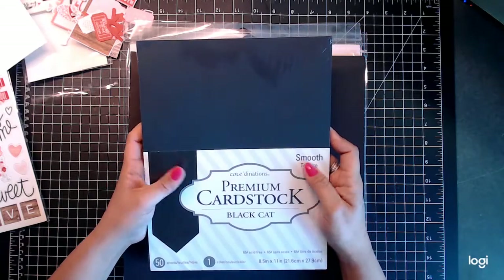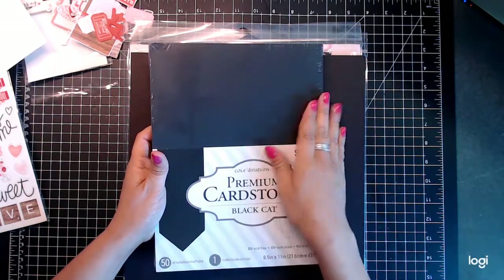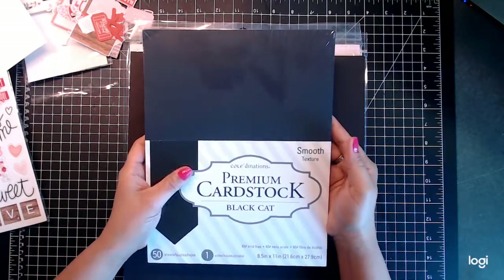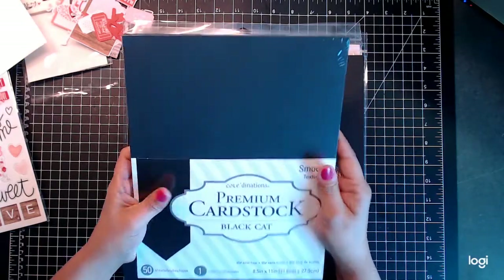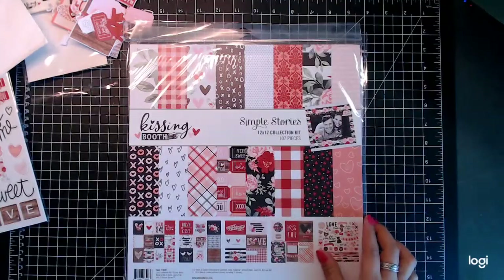We've got some black card stock — it's the ultra smooth, 65-pound, 50 sheets. And then we've got two black chipboards for our album, which is what we're going to be using.